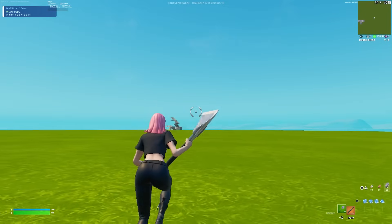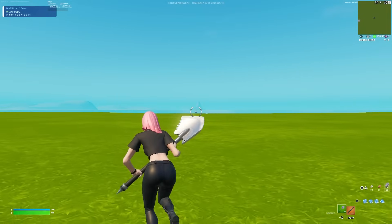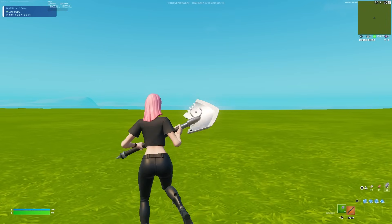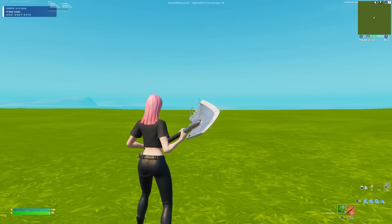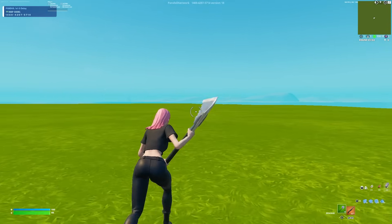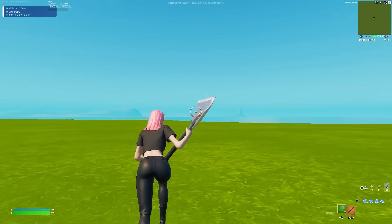One thing we rarely talk about on this channel is movement. The way I see movement is having your crosshair placement in the perfect position at the right time. The practices I do to have the best movement and crosshair placement include a lot of tunneling. I'm going to show you some of the practices I do to help improve crosshair placement and movement.